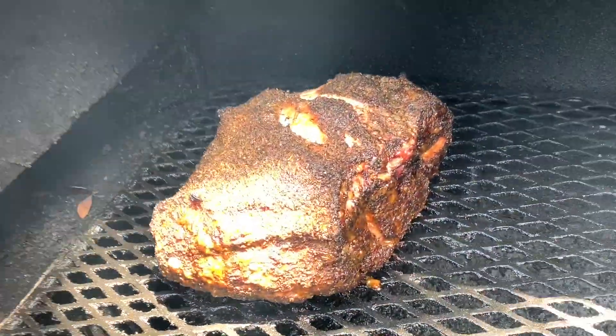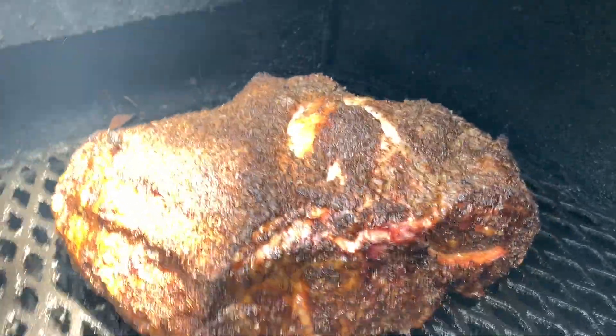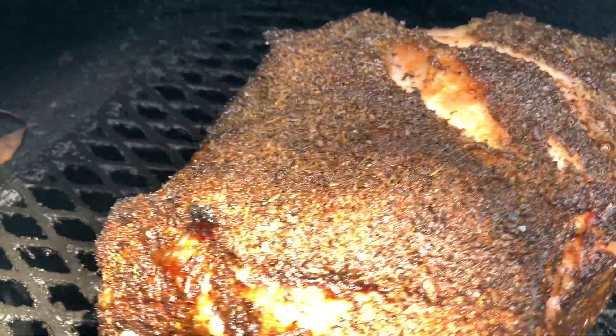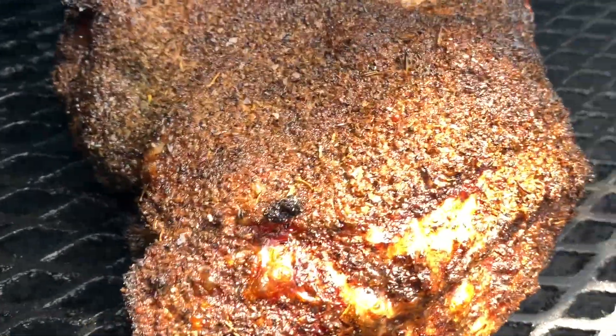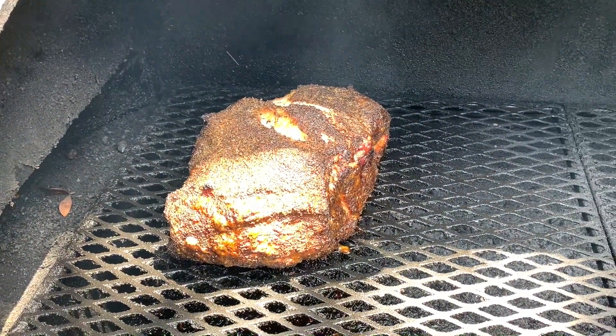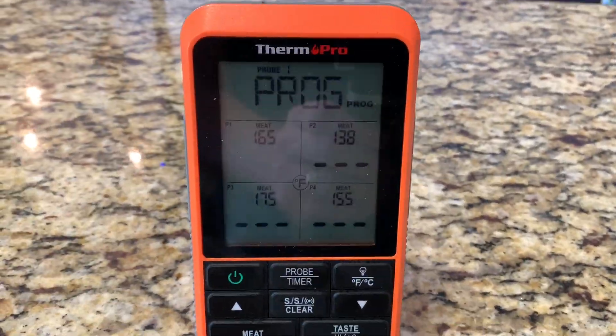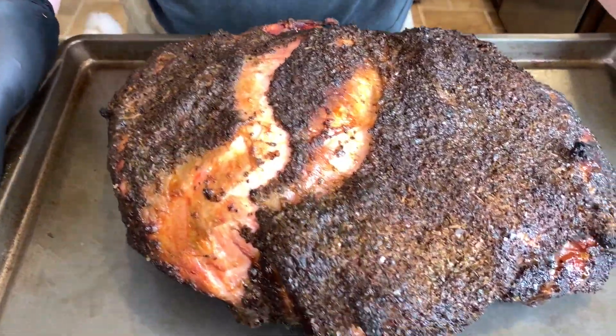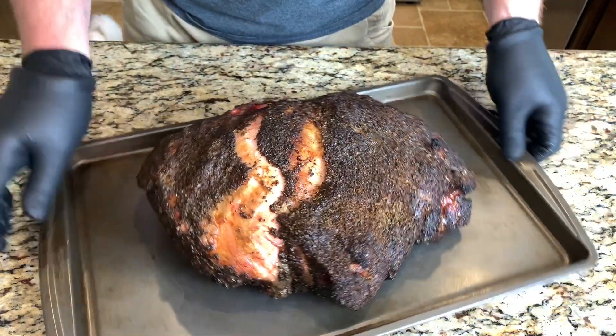We've been smoking at 300 for four hours — let's see how it looks. Nice color. Those Italian herbs are really roasting on. This looks great. Now that we've hit 165 degrees, we'll go ahead and pull it off and put it in the wrap.